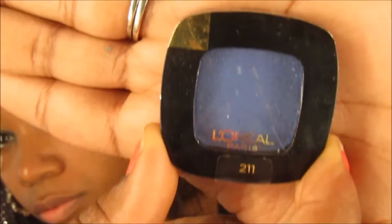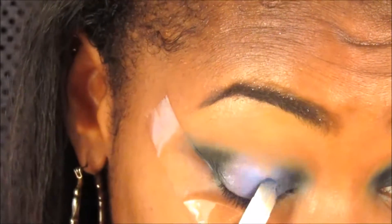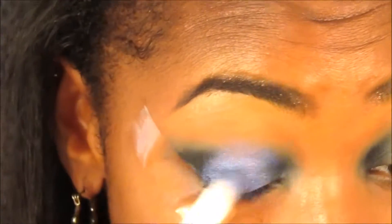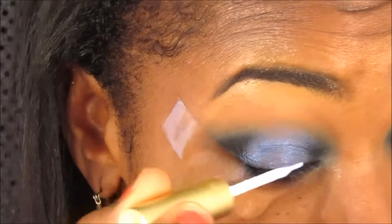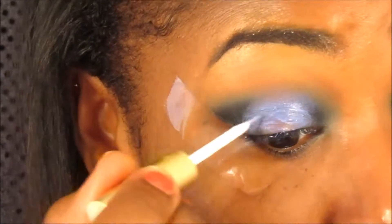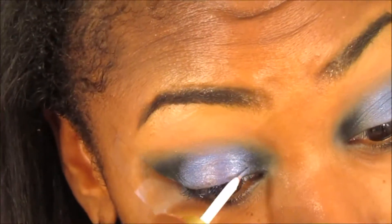I'm just going to blend that in, and I'm using the L'Oreal eyeshadow and I'm going to place it in the center of my eye. Just blending, and then I will be applying my eyelash glue to the center where I applied that blue color. I'm going to apply the eyelash glue because that's where I'm going to put the glitter, and I will be mixing these two blues together.